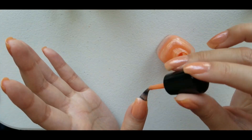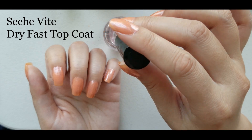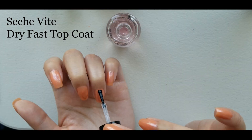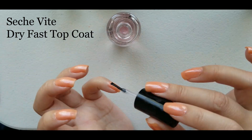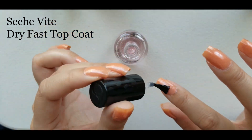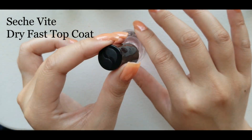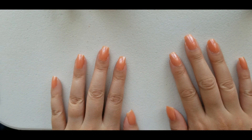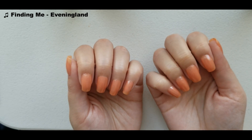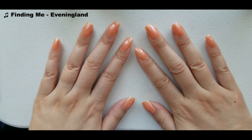I'm right-handed so it's a lot easier for me to show myself painting my left hand. When I try to paint my right hand it's harder to keep my hands on camera. This color ended up staying on my fingertips for about a week before I decided to take the color off — that's about normal for how long a manicure lasts for me.